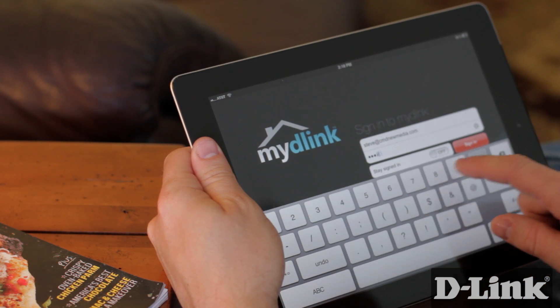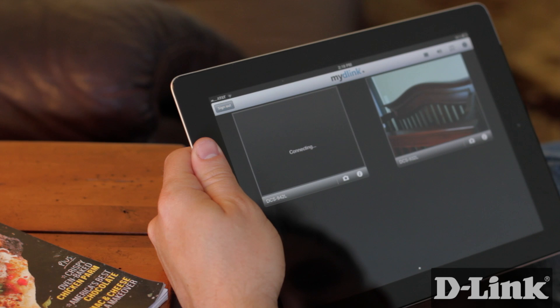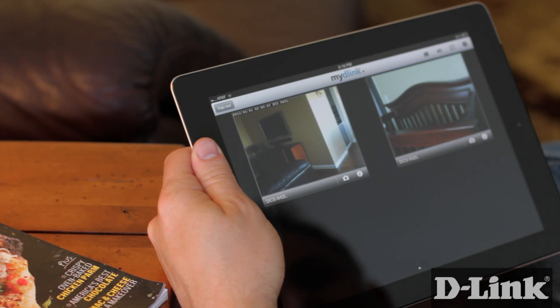Plus, you can access all your My D-Link enabled cameras from anywhere — over Wi-Fi, 3G, and even 4G — from another room, while at work, or even on vacation.